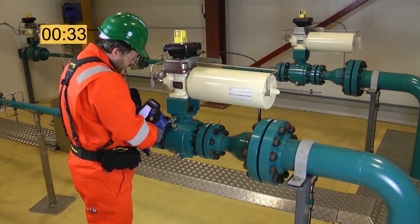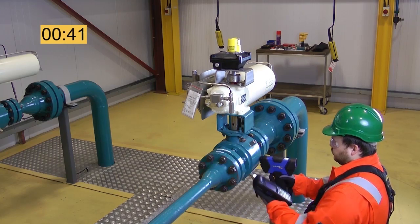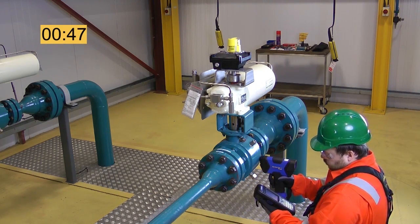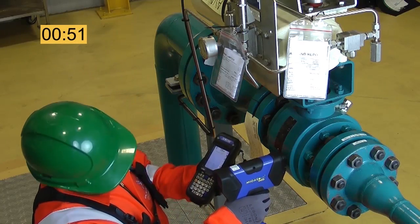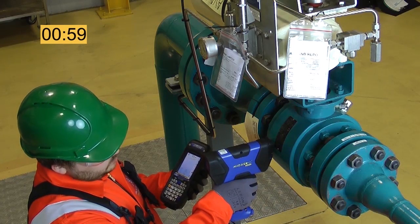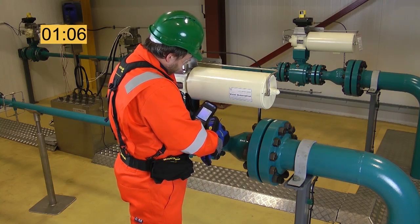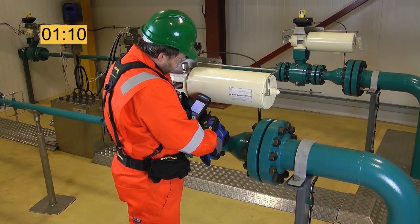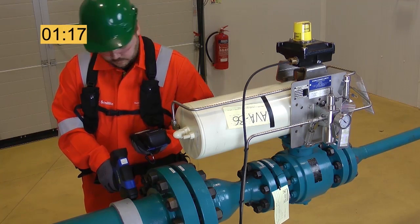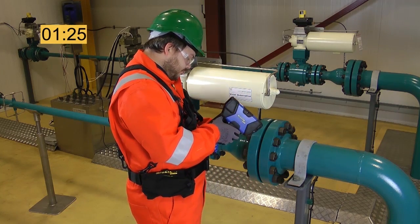In the case of this ball valve, we take four readings on the valve body — two on either side at the upstream and downstream seat positions. The downstream near reading and downstream far reading conclude the data collection stage.